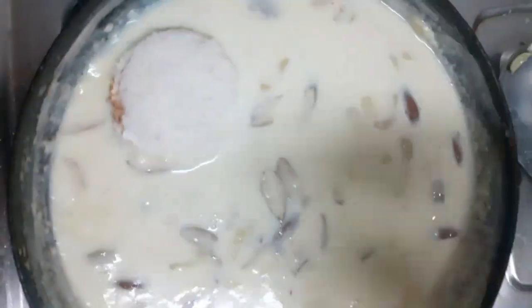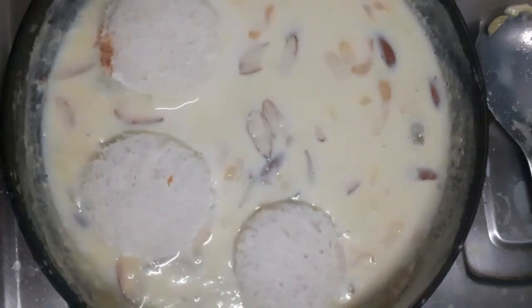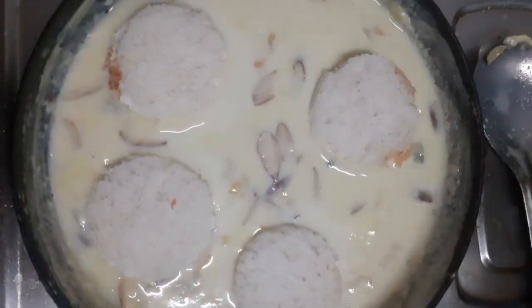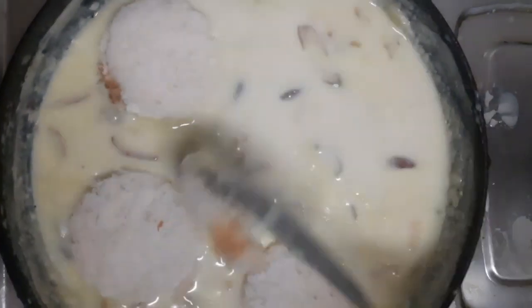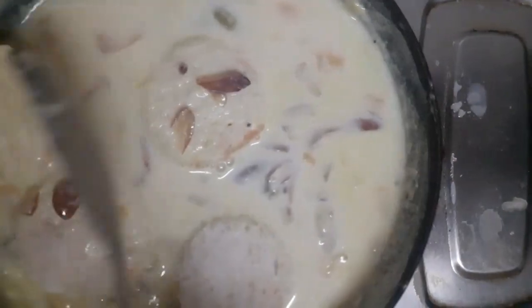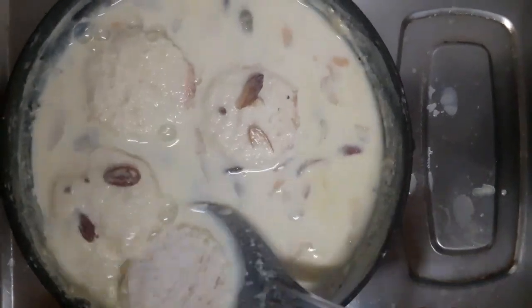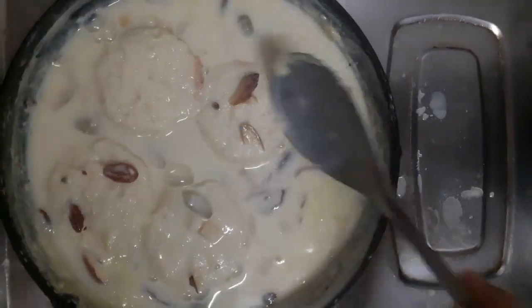Now we have to add the paste. See how much there is — the paste is made, and now we have to make it with this. I have to apply it with small cuts.